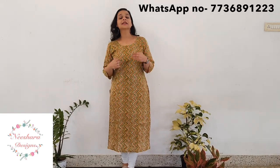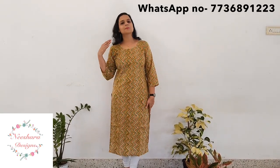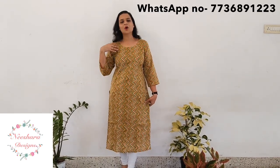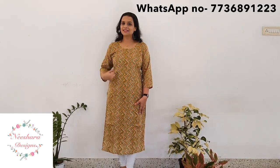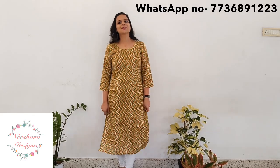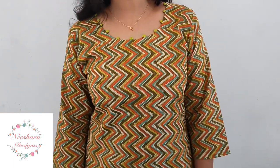The next cotton kurthi pattern is a zigzag pattern. It is a colorful pattern — orange, peach, pink, green, dark green, light green, and off-white. It is a zigzag combination with silver thread lines. It has a ball pattern on the neck. The length is 46 inches with lining. The zigzag combination includes dark green, light green, off-white, and orange.